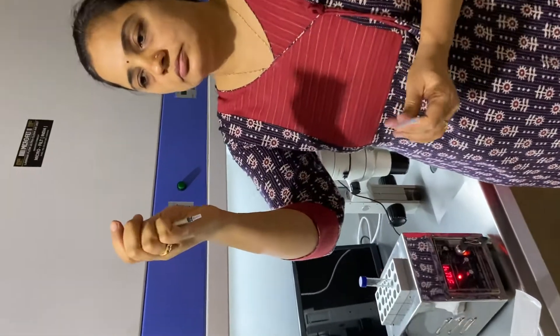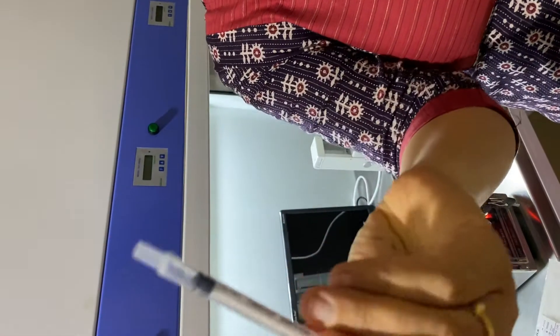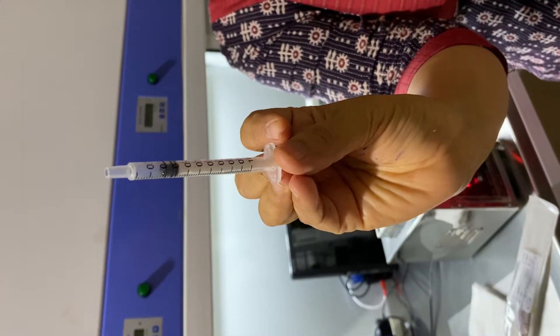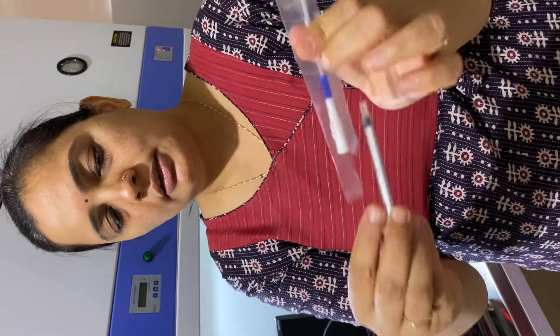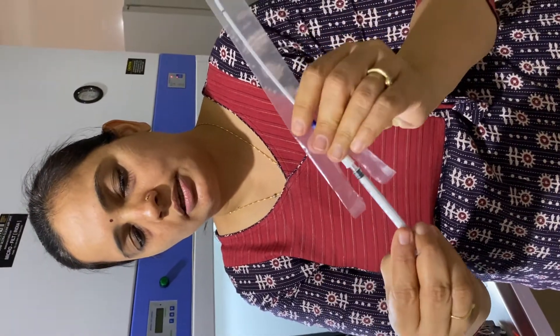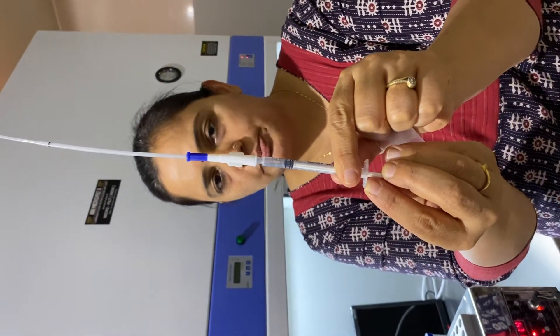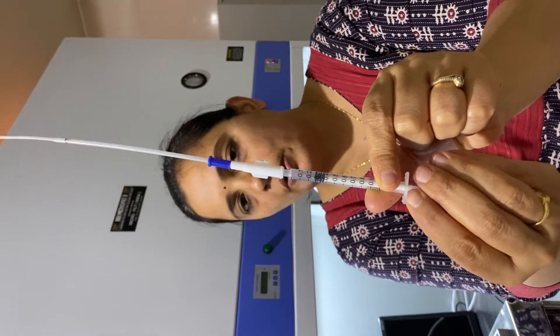To create the vacuum — that is very important. You can see I had created a vacuum of 0.1 to 0.2 cc. You can create the vacuum in the 1 ml PD syringe first, or you can directly attach it to the IUI cannula and then create the vacuum. Both methods are fine — before or after attachment. I had already created 0.2 to 0.3 ml vacuum in the syringe.